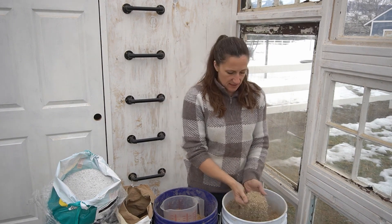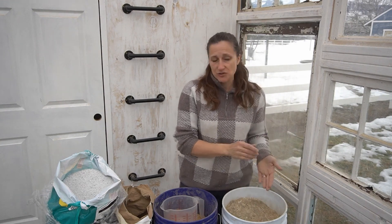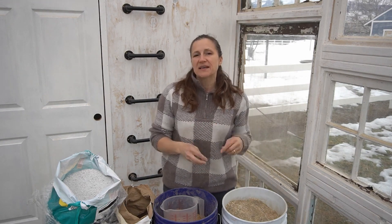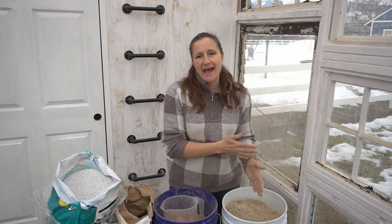Now you might think that this potting soil mix that I've made is a little simple, a little basic, that it doesn't have any nutrients in it — just really good drainage and ability to handle moisture. And you would be correct, because with the Mint Leader Gardening Method, it's about having that moisture control, having the drainage, and then adding the correct nutrients in amounts that you can measure, so you get the exact right amounts for the plants that you need.